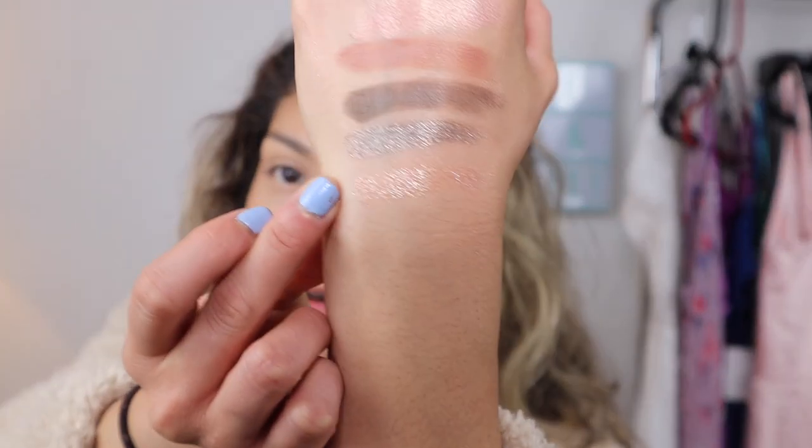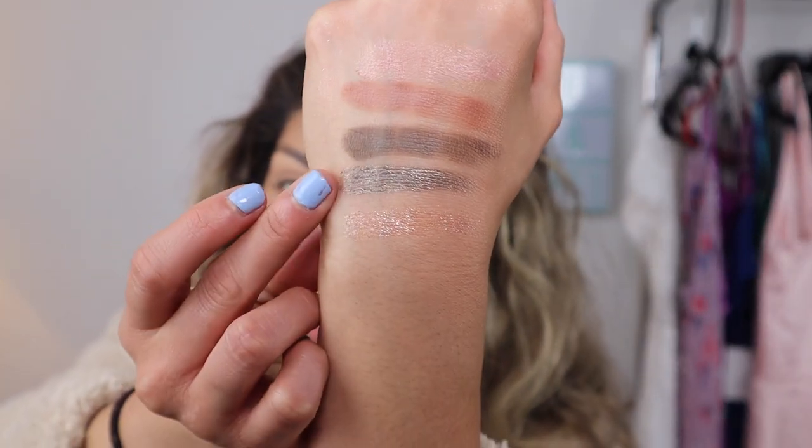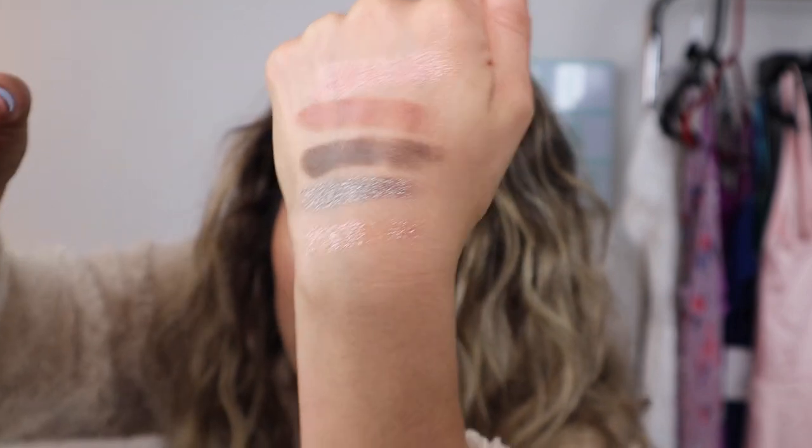I'll go ahead and swatch them for you guys. Starting off with the bottom here, we have Galaxia. Then we have Industrial. This one is called Sixties. Then we have Vintage Taupe. And then the top one here is called Pixi.